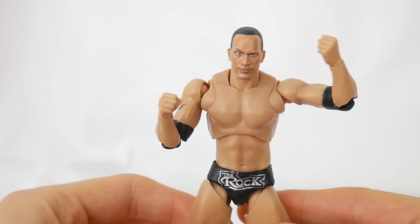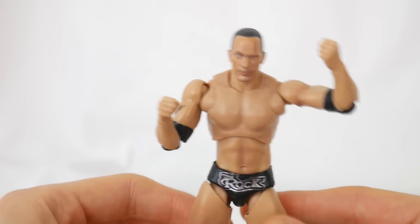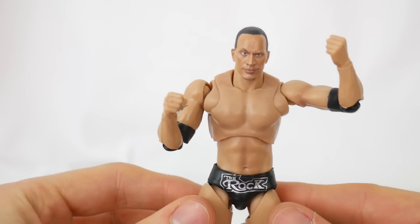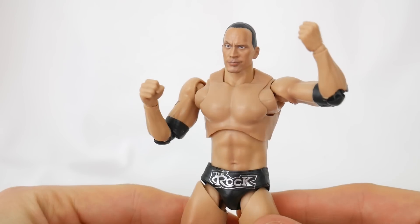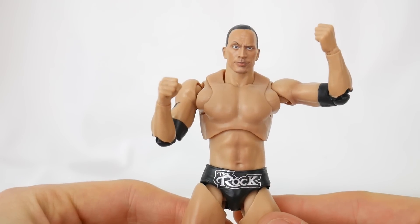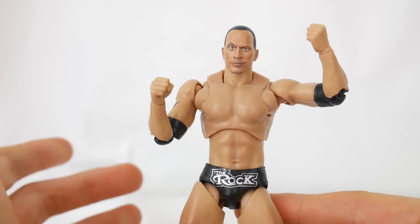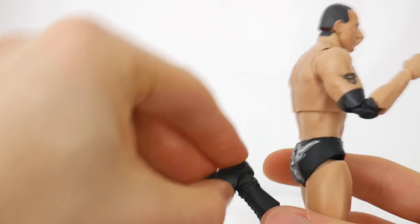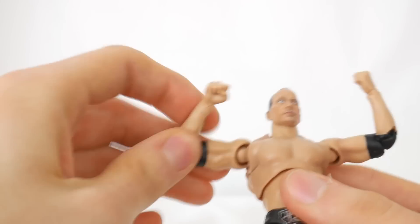The other reason is because I don't really like this figure, and it was tough for me to do in the professional style. Now, why don't I like it? Let's start off with why I do like it: it looks like The Rock, it has great articulation, as you can see here. It's just like the Stone Cold Steve Austin.